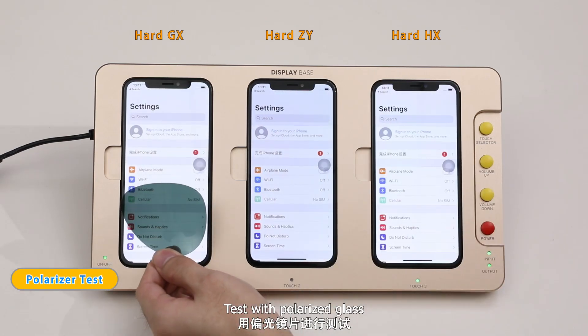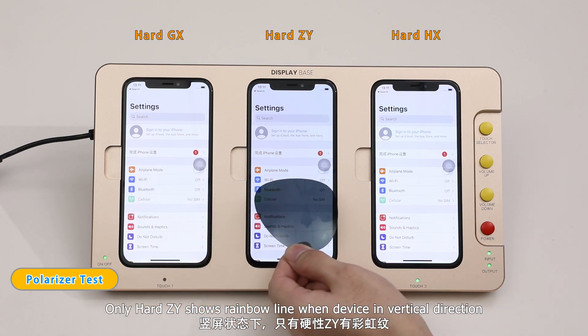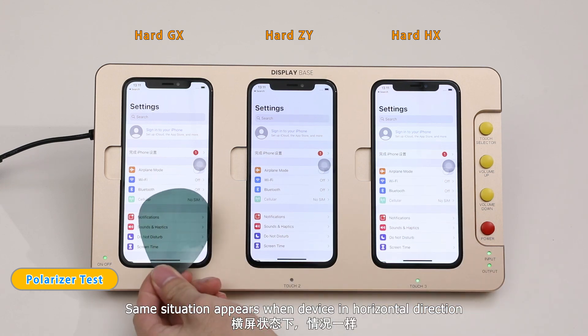Test with polarized glass. Only Hard Z shows a rainbow line when device in vertical direction. The same situation appears when device in horizontal direction.